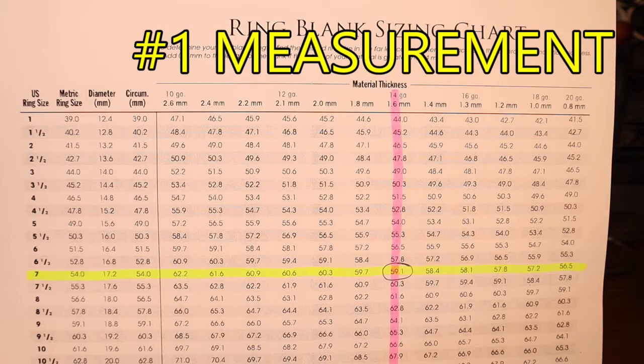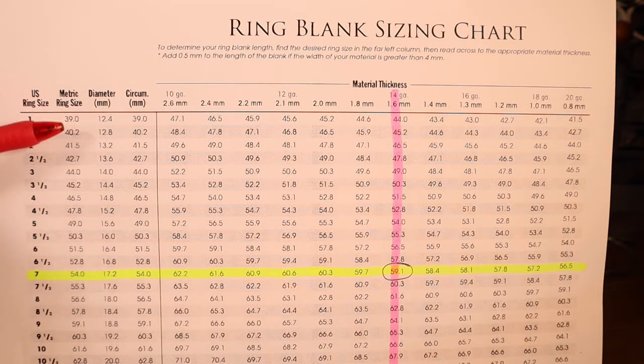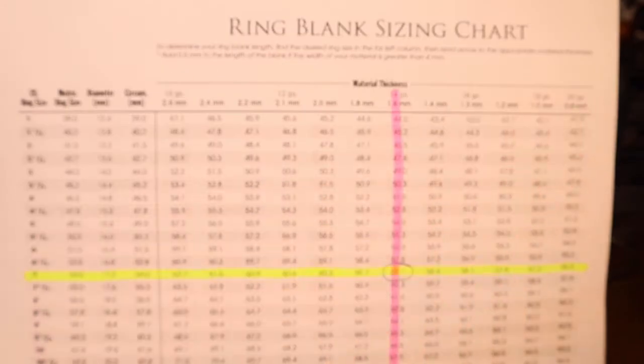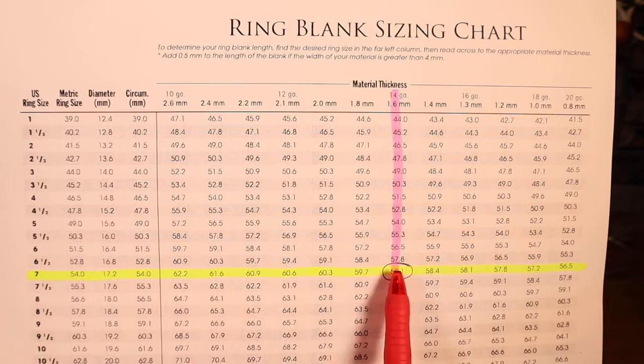One way of figuring out the length of the material you need for your ring blank is to use a ring blank sizing chart. This one is laid out with the ring sizes on this side — U.S. ring sizes, metric ring sizes, the diameter of the ring size — and across the top is the material thickness from 10 gauge to 20 gauge, also 2.6 millimeters down to 0.8 millimeters. We decide what ring size we're going to use — in this case, size 7 or a metric ring size of 54 millimeters — and go across to the material we're using, which is 14 gauge or 1.6 millimeters. Where the two cross, the length of the material we need is 59.1 millimeters.